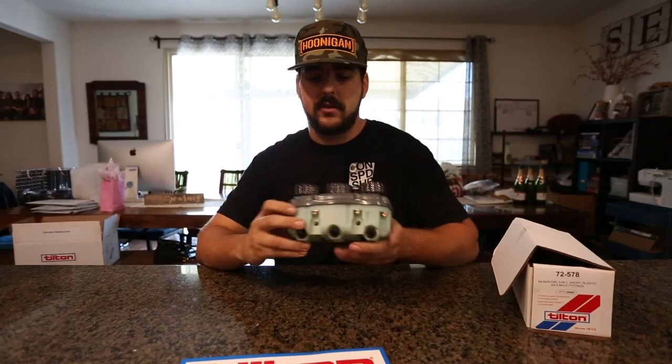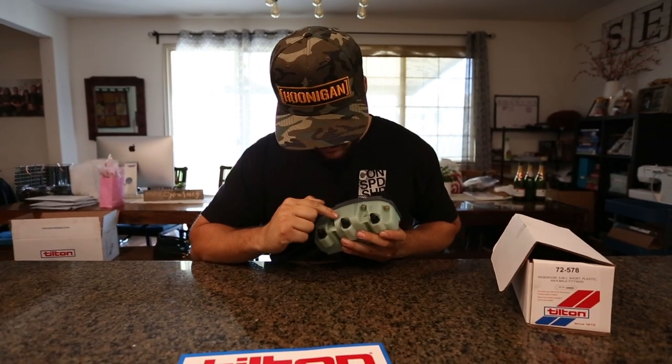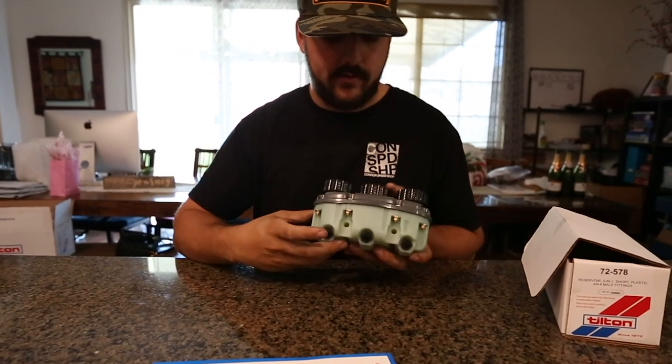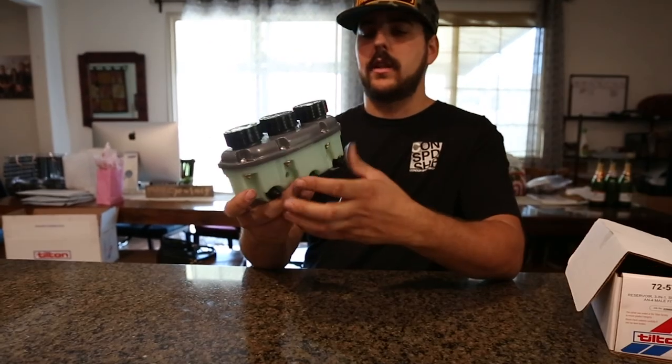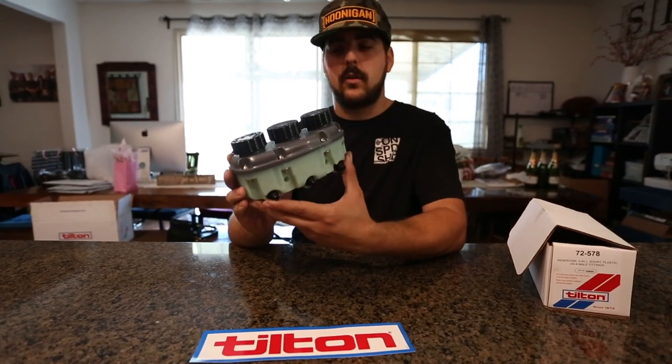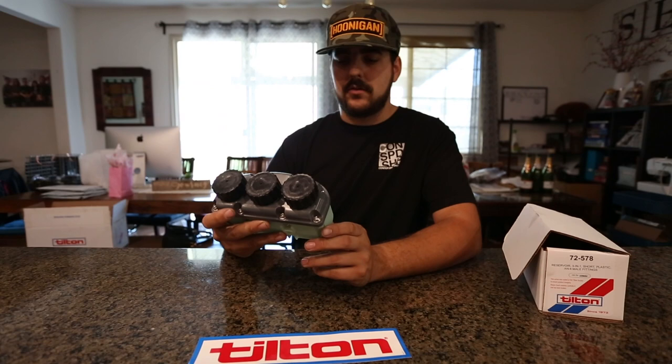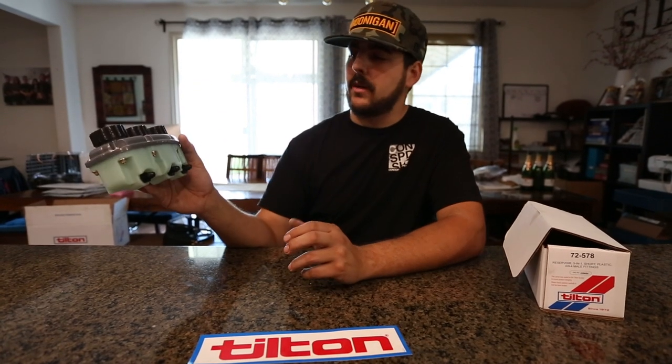I forgot to mention the brake master reservoir — pretty sweet. It's got the front brake labeled with an F, the rear brakes with an R, and the clutch with a C. This will get mounted either in the engine compartment, on the passenger side, or just above the brake pedal box. There are different spots you can put it, and it's remote — so that's pretty rad.